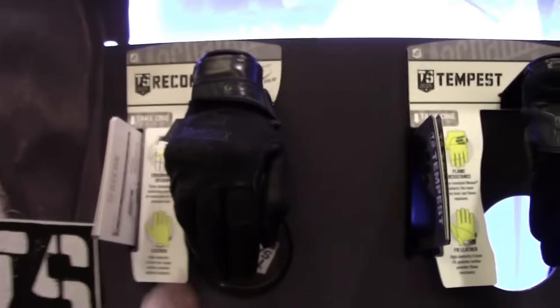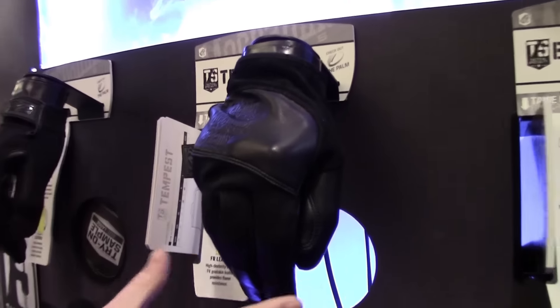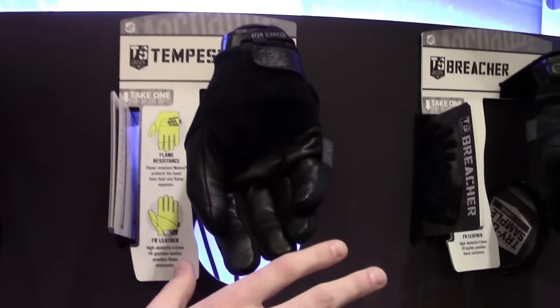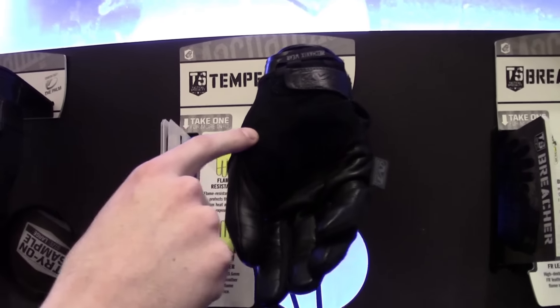Following this we have the Tempest. This is more of a SWAT and military use glove. It has a Nomex back, Nomex underneath the FR goat skin leather, and is touchscreen capable as well. The suede side out in the palm provides some grip.